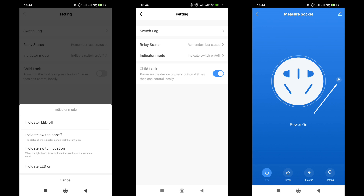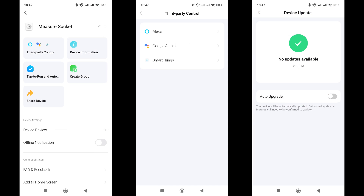If you enable the child lock, it will be displayed on the main screen of the plugin, and pressing the physical button will not switch the relay. The lock can be disabled from the app or by pressing the button four times in a row. In the general settings menu, there is information about compatibility with external systems, firmware information, an option to put the plugin on the desktop, share control access, and to remove the device from the system and delete it with all data cleared.